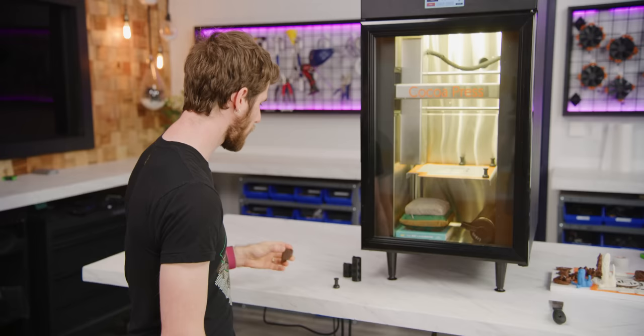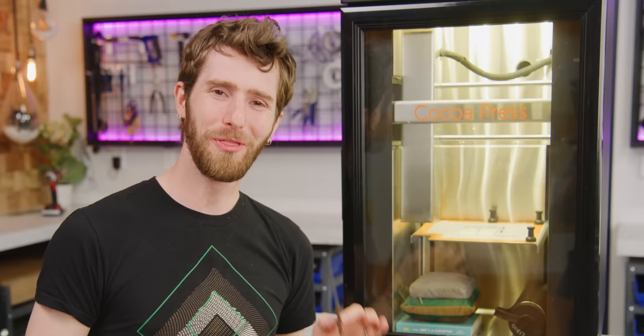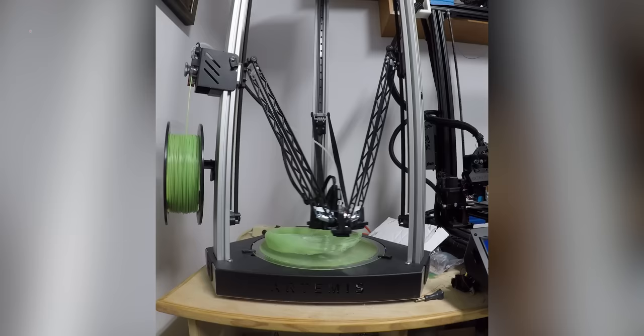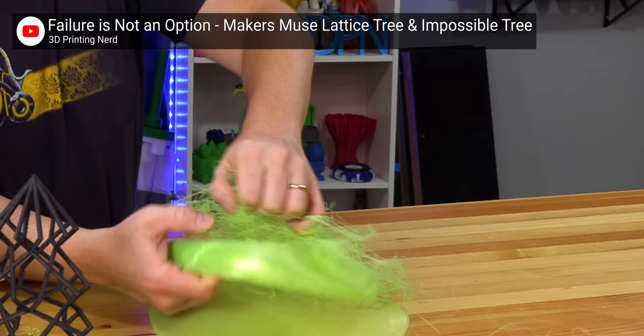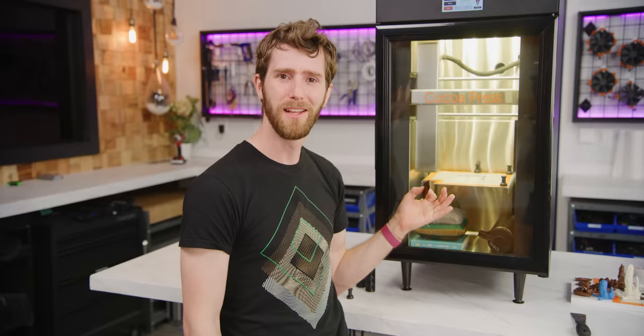Damn, that is good. Okay, I'll put this down for now. 3D printing — it's already no walk in the park, and that's with plastics. One wrong parameter and you're left with a failed print and a bird's nest of goo, which is probably the biggest advantage of the Cocoa Press. Because with this, success or failure, they both taste equally sweet.